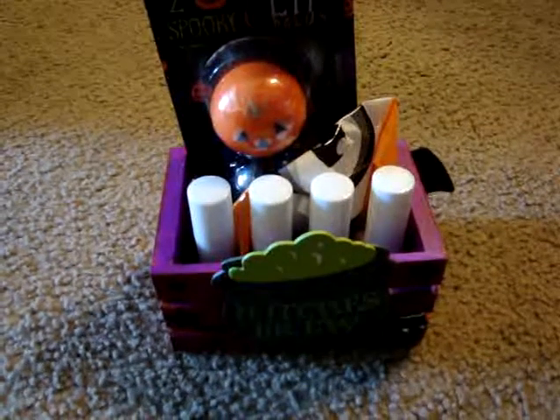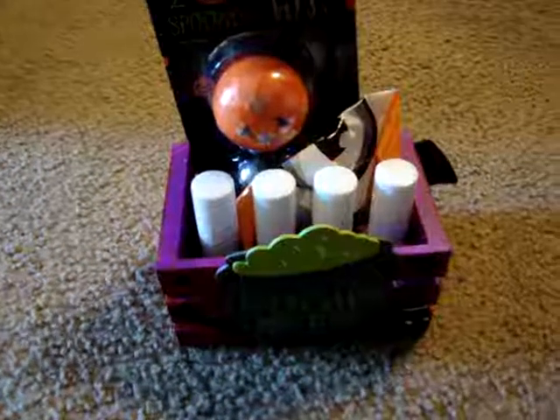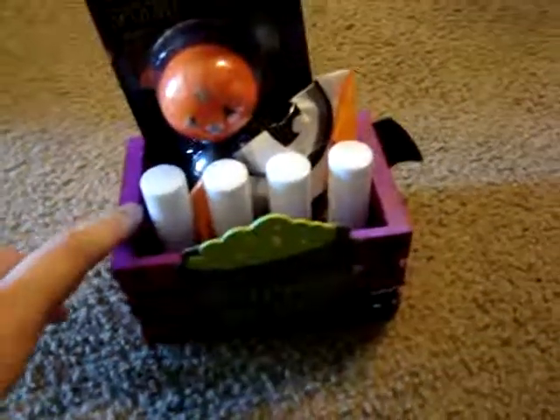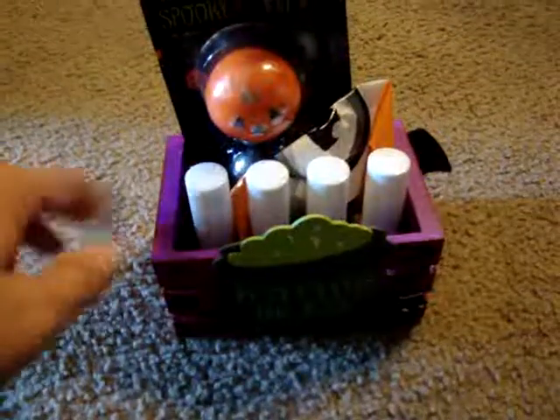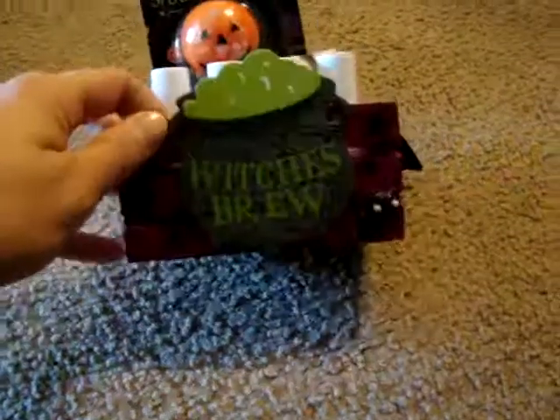Hey everyone, it's Jen. I just wanted to come do a quick project share. I finally finished this small little Halloween thing that I created for my boyfriend's mom. We were actually visiting her today, so I finished it up and then added some goodies in it.